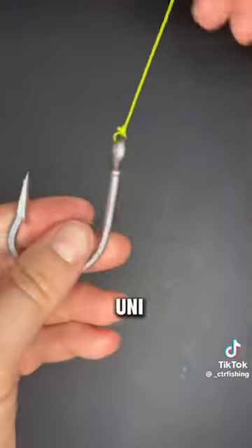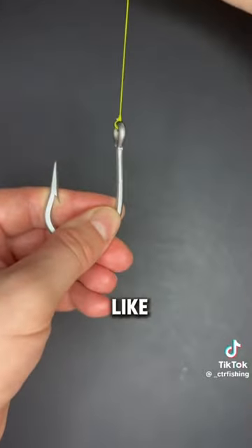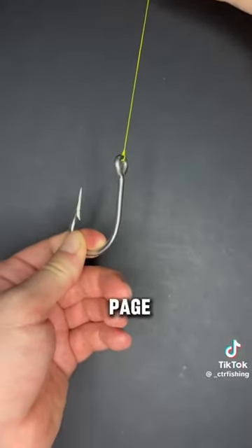The perfect improved UniKnot. We hope you enjoyed this fishing knot tutorial. Leave a like and comment letting us know what knot you would like to see next. Check out our page for more knot tutorials.